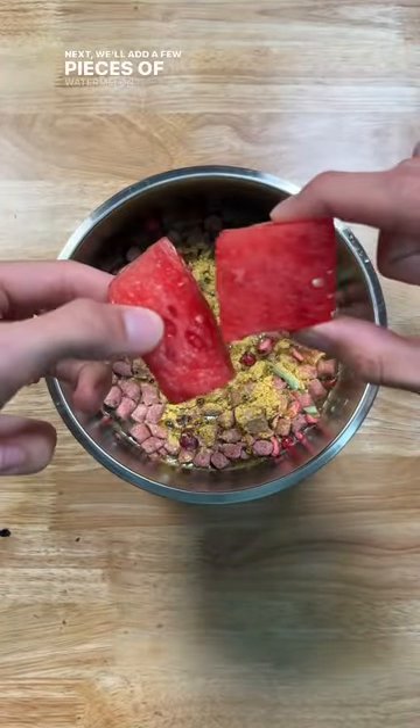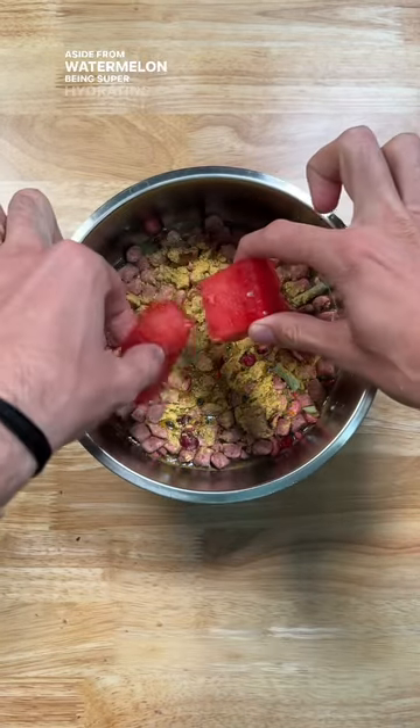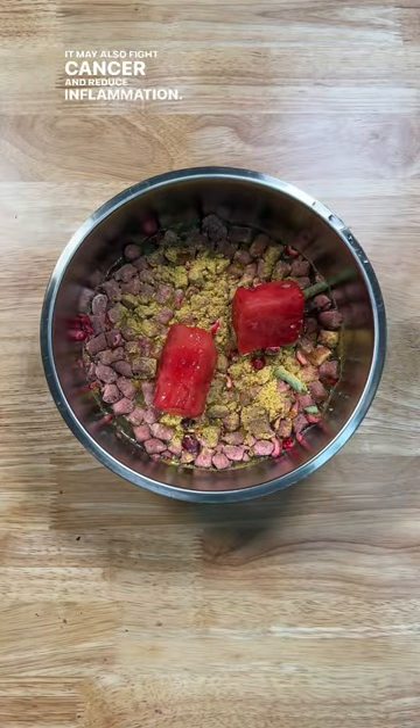Next, we'll add a few pieces of watermelon. Aside from watermelon being super hydrating, it may also fight cancer and reduce inflammation.